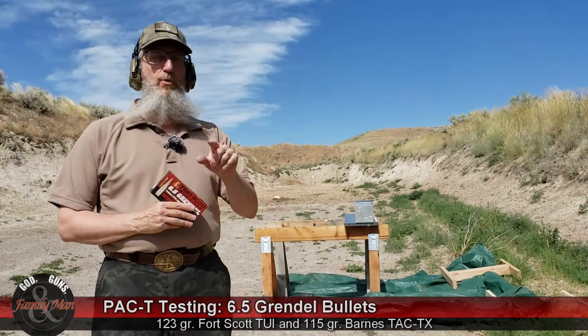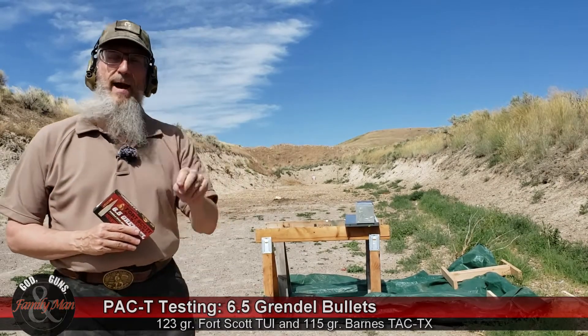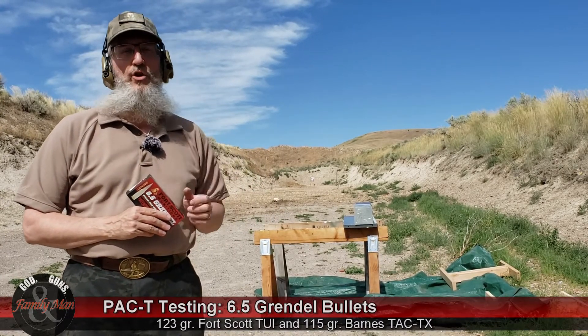Hey folks, we're out here today to do another one of my PAC-T tests. That is precision, accuracy, consistency, and terminal performance.